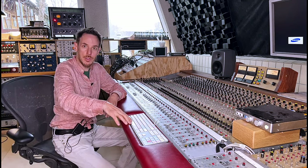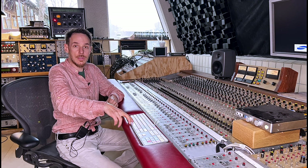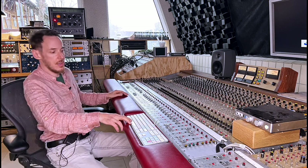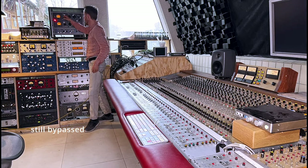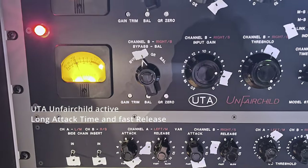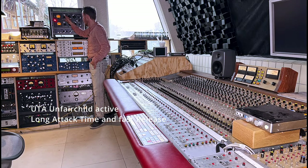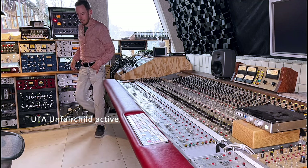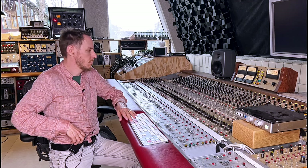I should mention there is also a little 1176 on the drum. And now we could also add the Fairchild — or the Unfairchild by Undertone Audio — to give it even more snap and more rock and roll feeling. Let's do this. Yeah, that sounds nice to my ears.